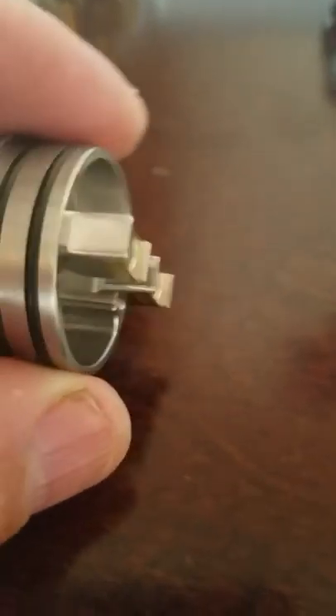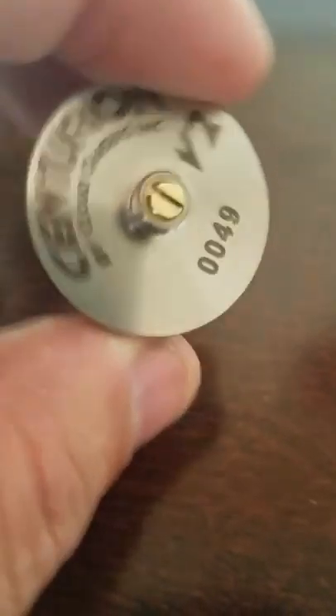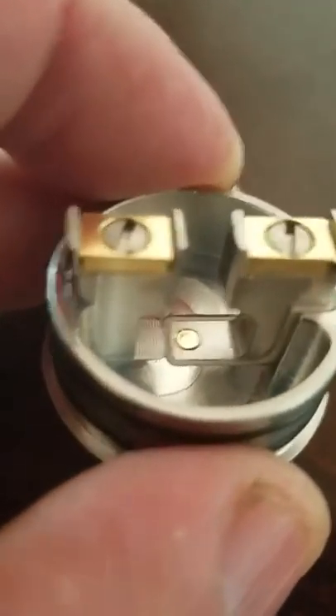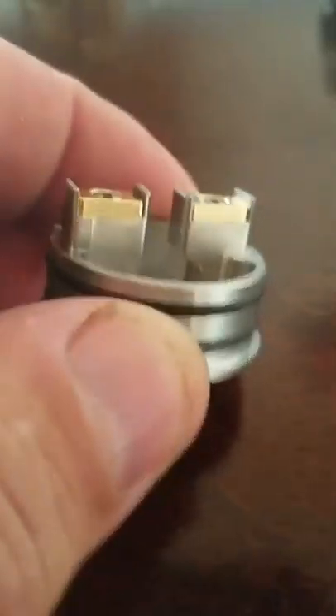So let's just jump right into it. Your first style is a clamp style deck, two post, got two really beefy tight O-rings. There's your bottom — so that's kind of what you're looking at. It also has the squonk pin that is included with it, so you can change that 510 pin out and turn this into a squonker. So that's what the deck looks like, so you're kind of looking if you need to pause the damn thing or whatnot.